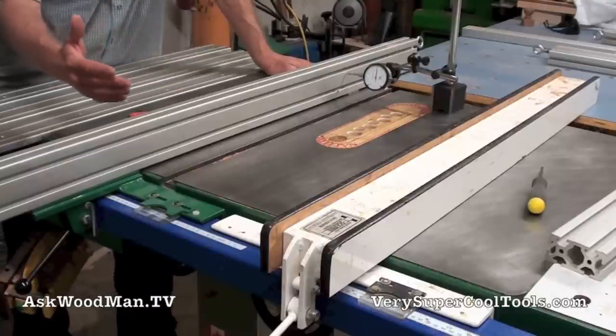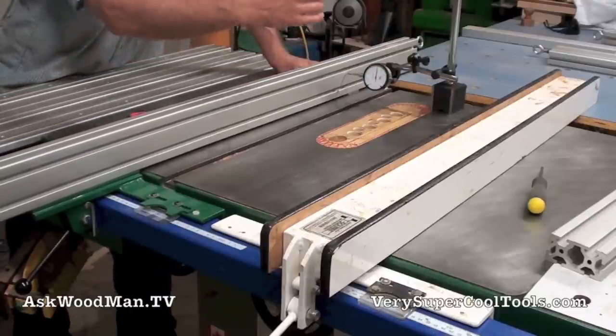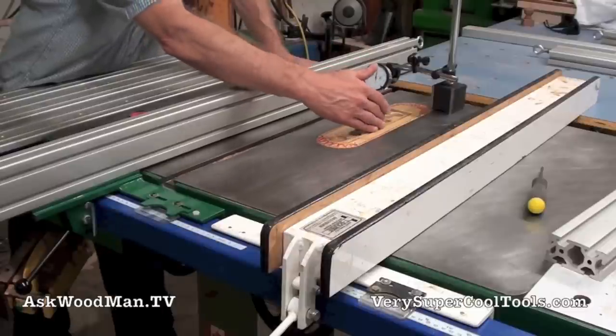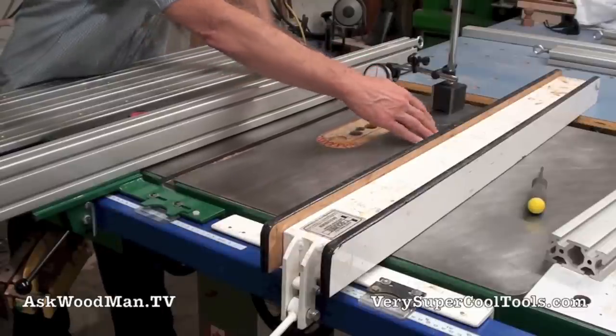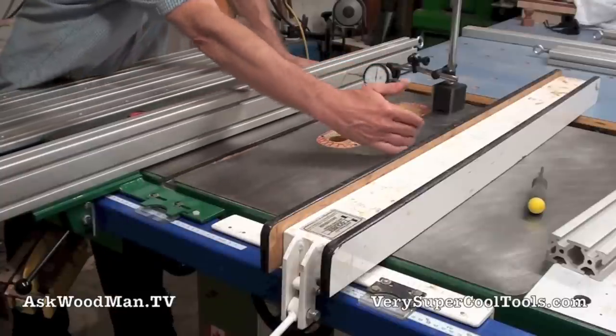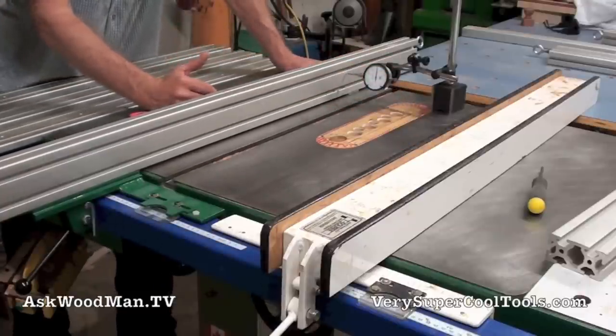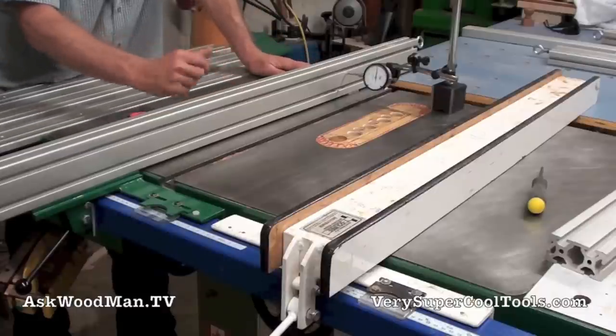When I'm ripping on my saw, all I have to do is apply the lightest pressure. Because my trunnion is running absolutely parallel, my blade is running absolutely parallel to my miter slot, and my fence is running parallel to my miter slot — it's practically effortless. All I'm doing is applying light, light pressure.